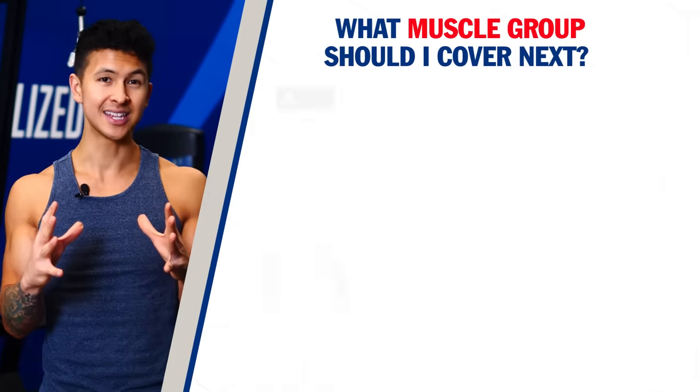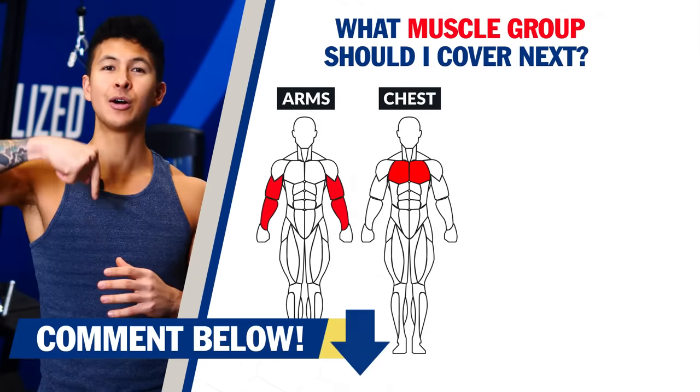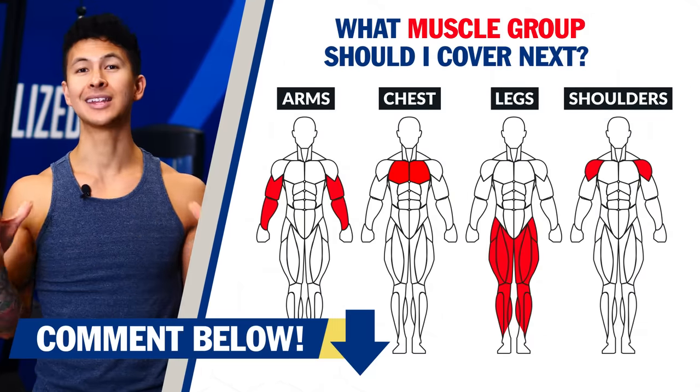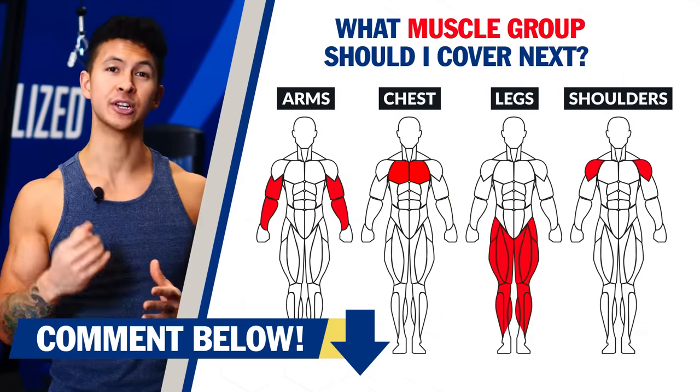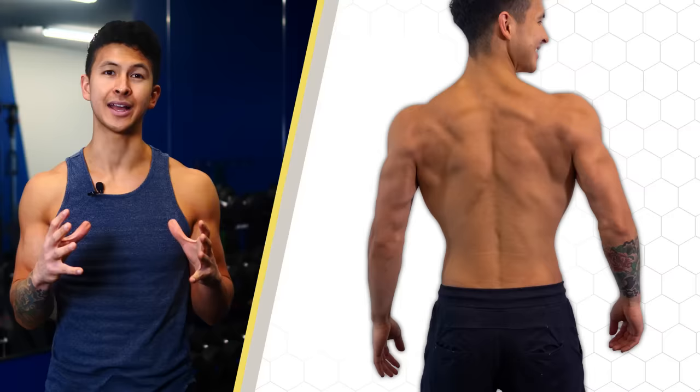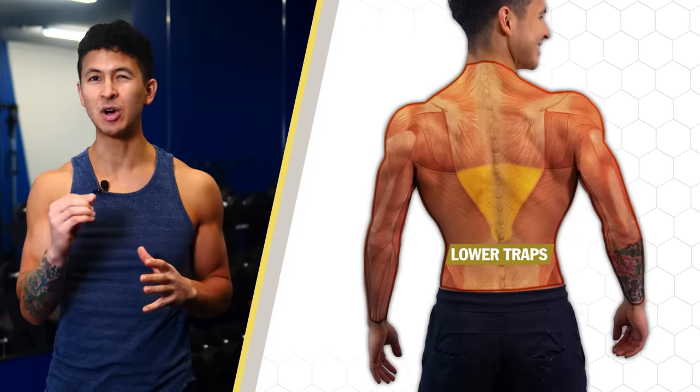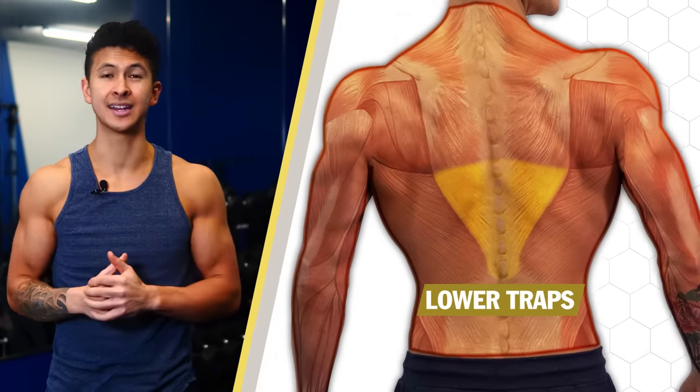If you're enjoying this video and think I should do another one like this as part of a series, comment below what muscle group you'd like to see and I'll cover that next. Now let's get back to training the third region of our back. We've covered the big muscles that add thickness and width — now we need to balance this out by working the lower traps, a small yet important muscle that tends to get neglected.